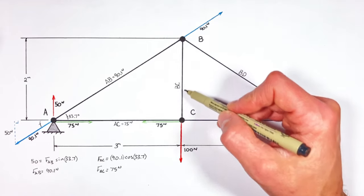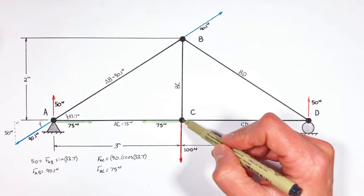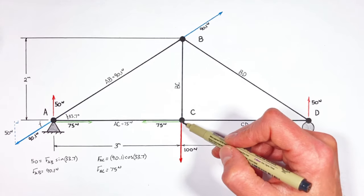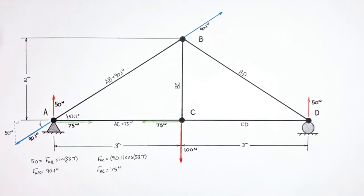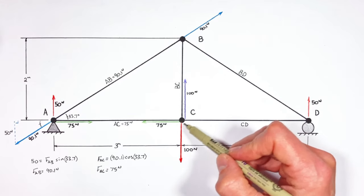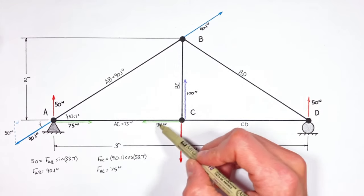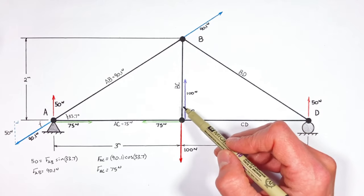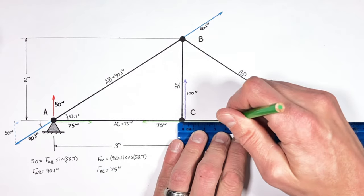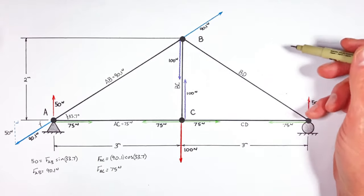There's one beam coming in vertically to joint C, and the other two beams are acting horizontally, which means the only beam that can act vertically on this joint is BC. So if there's 100 Newtons of load downward on this joint, beam BC must be acting upward with a force of 100 Newtons. Because beam AC is pulling to the left on joint C with 75 Newtons, and BC is acting vertically and can't act horizontally, beam CD must also have a force of 75 Newtons in it.